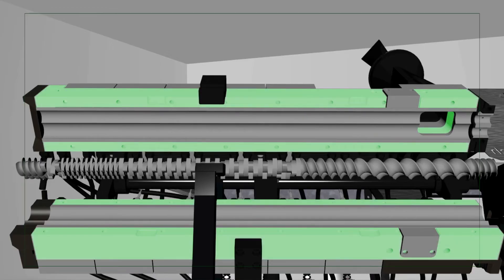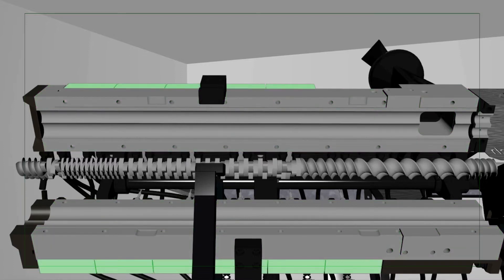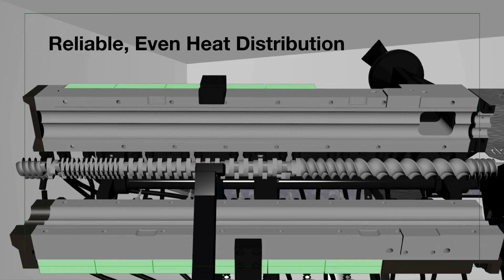Robust backing blocks make up the backbone of the Extrutech clamshell barrel and hold the cast aluminium bronze heater plates that give reliable and even heat distribution to each zone in the processing section.